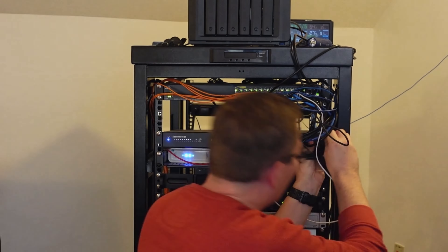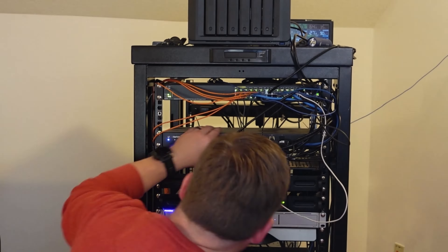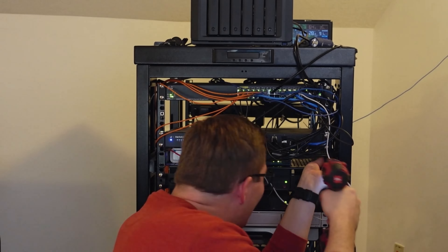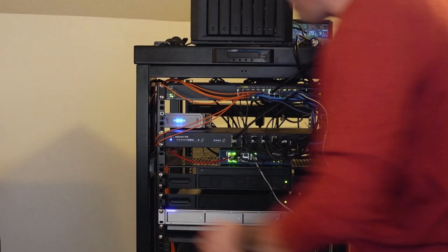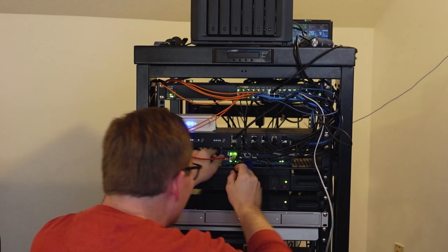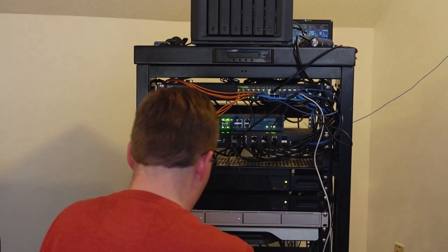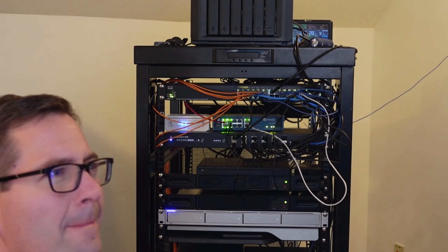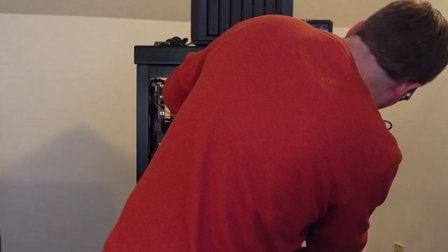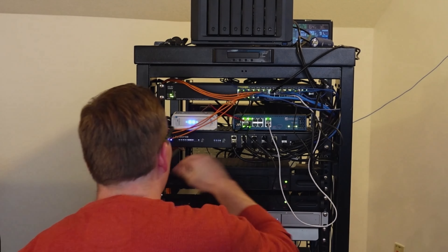Now I am working on repositioning some of the networking gear by dropping down the 10 gig switch to a lower position in the rack. Additionally, I am moving my cable modem up above the 10 gig switch as well as my firewall. This was a little bit more tricky as I had to take the network down just for a few seconds to unplug and re-plug uplinks to the firewall.